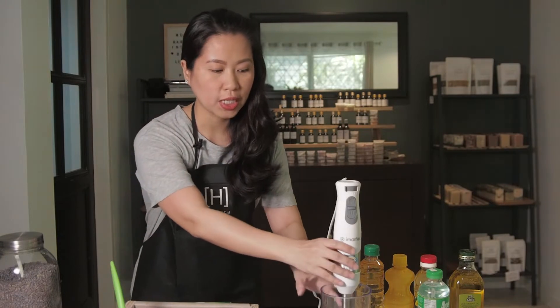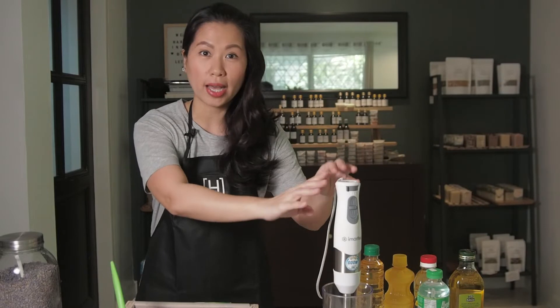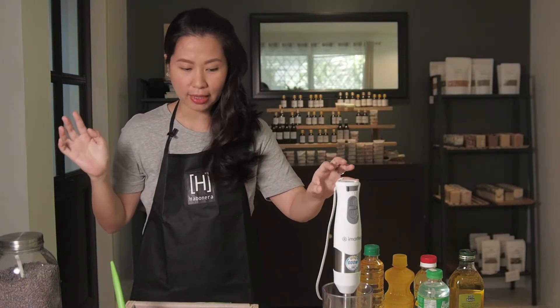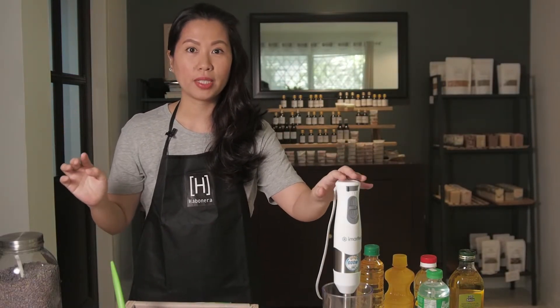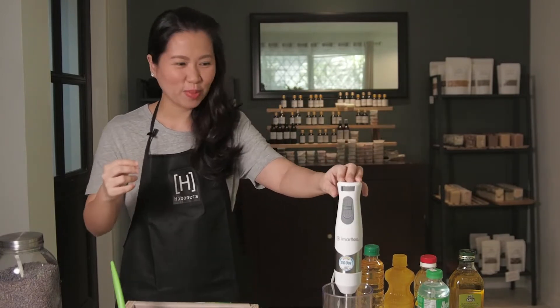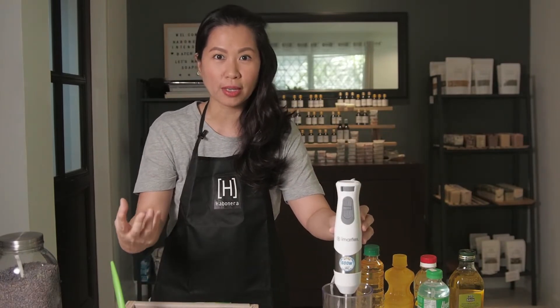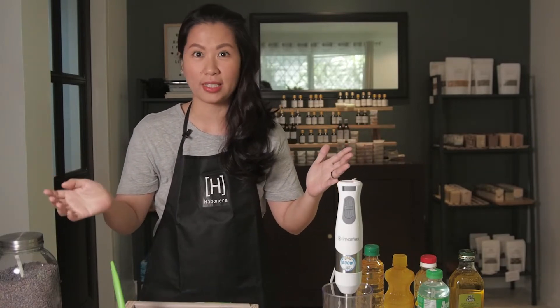We will also need a stick blender. I like using it because for practicality it saves me a lot of time and I'm able to make more soaps. I use a stick blender with 600 watts — it's powerful enough that you can actually use it for four to five batches at a time.